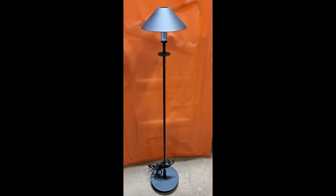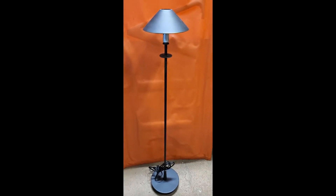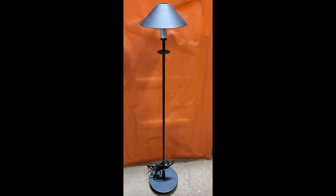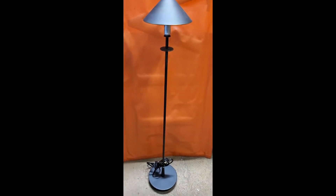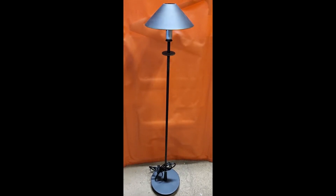Hello guys, kumusta? We have here another repair. It's a hole cutter bronze floor lamp that needs to modify the socket to a G9 socket. We are going to modify it because we cannot get the Leonet porcelain socket anymore, so we're going to replace it with the G9 porcelain socket.